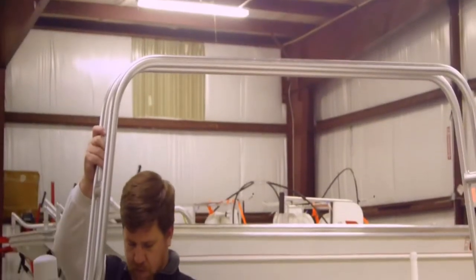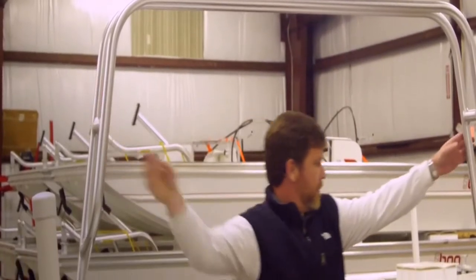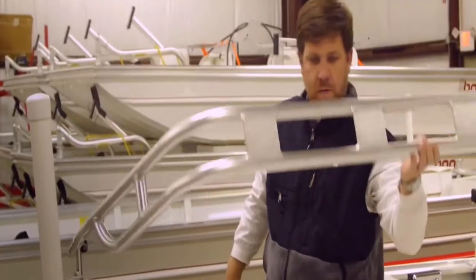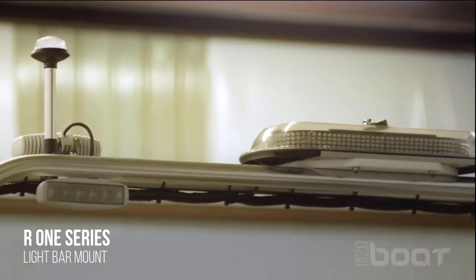Our distinctive light bar mount is constructed of all welded anodized aluminum. It is easily removable and attaches to the stern with the corner posts and supports emergency responder lights.